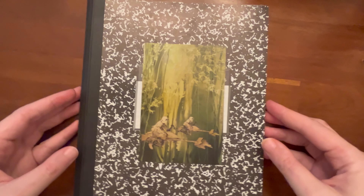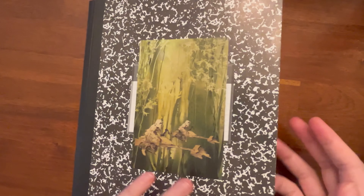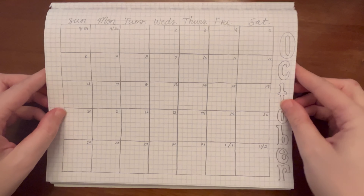Hello, YouTube. We've got a little bit of a different kind of video for you today. So I was working in my journal and I was looking to make a calendar, and I thought I would share it with you.